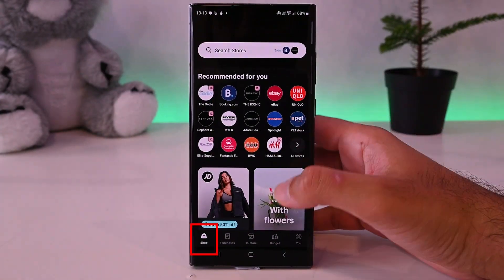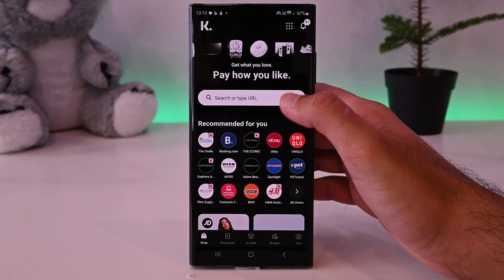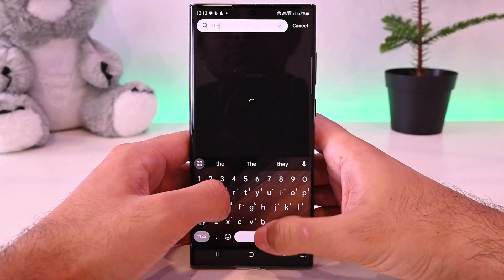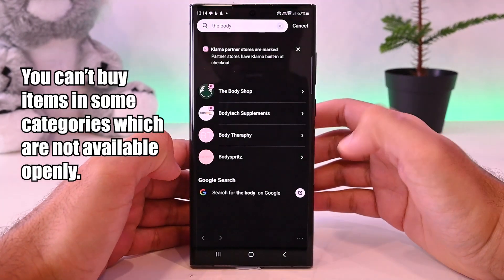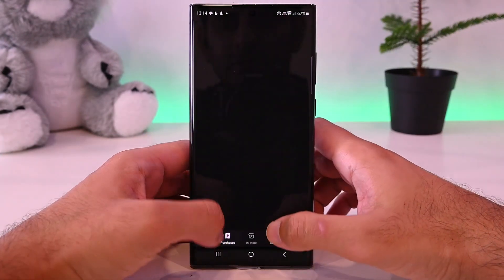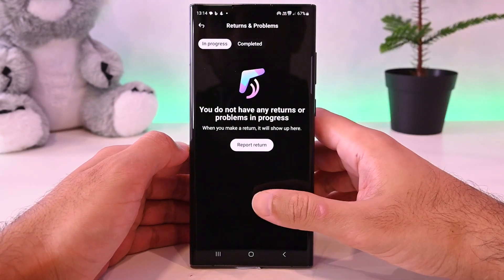In this Shop tab, you'll find brands, categories and products. To search for a store, tap this search button. Klarna supports almost all the stores that support Visa. If you can't find your brand here, tap on this to search on Google. Here, you'll find your purchases and the total amount you owe. You'll also find your orders and returns.